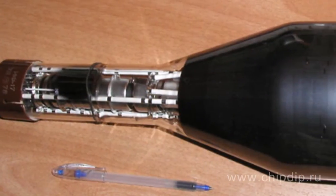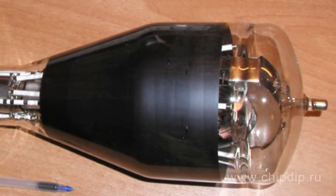An image orthicon is a television tube with advantages of both the image iconoscope and the orthicon. It is one of the most perfect television tubes based on the principle of the photo-emissive effect, and has already ousted the iconoscope and other television tubes. The image orthicon was first described in 1946 by American scientists Rose, Weimer, and Law.